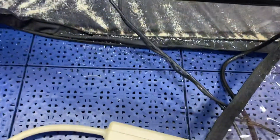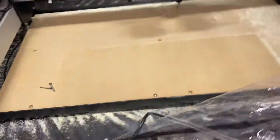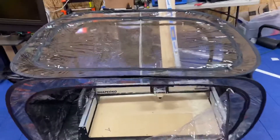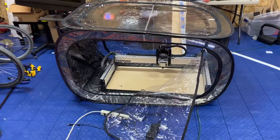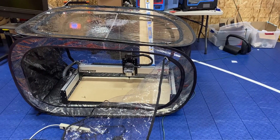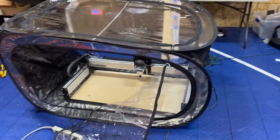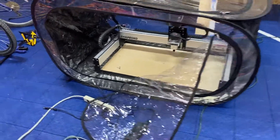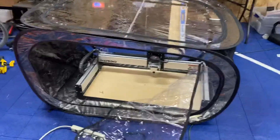You can see I ran a job in there and all the dust and stuff stayed inside. I got just a little bit out where I unzipped it, but other than that it did pretty good. This is a cheap easy way to enclose my CNC — I'll probably do something more permanent later, but for right now this is what I've got. Hope this helps!